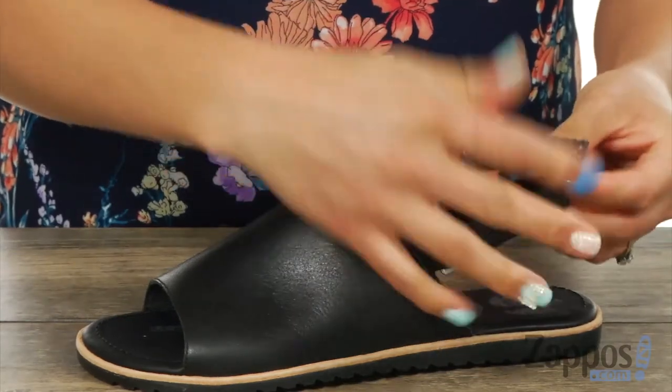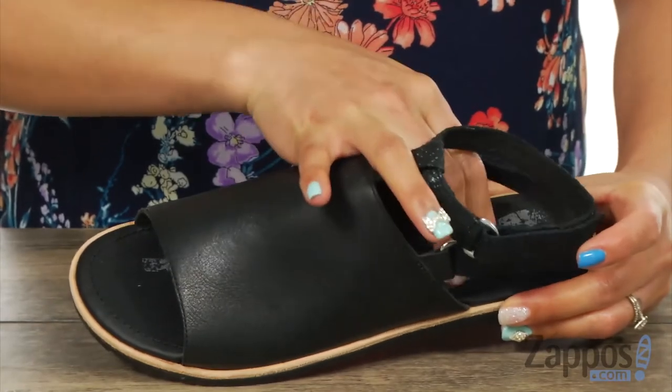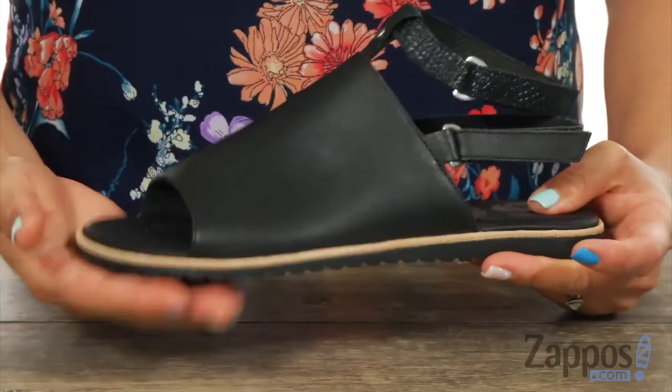The inside has this amazing, lightly cushioned PU-like EVA footbed that's really soft. And there's this rubber midsole that's going to give you extra comfort.